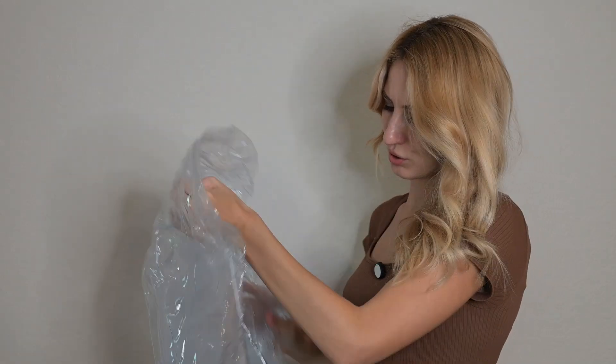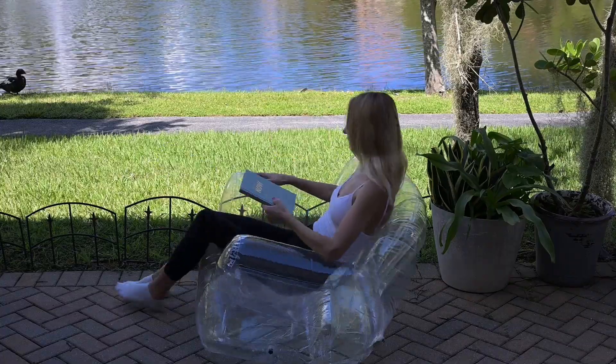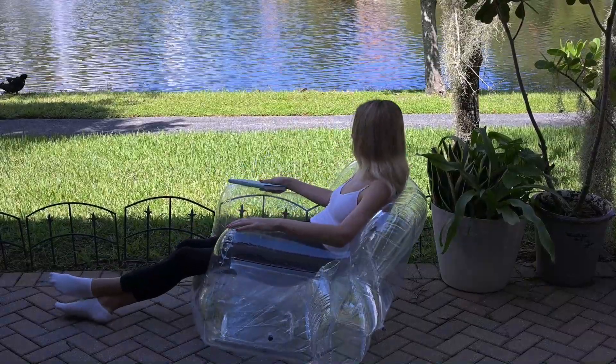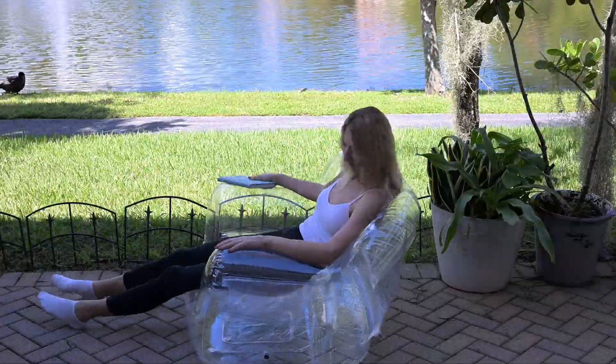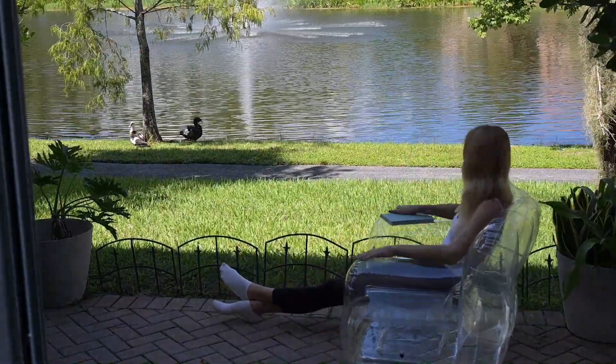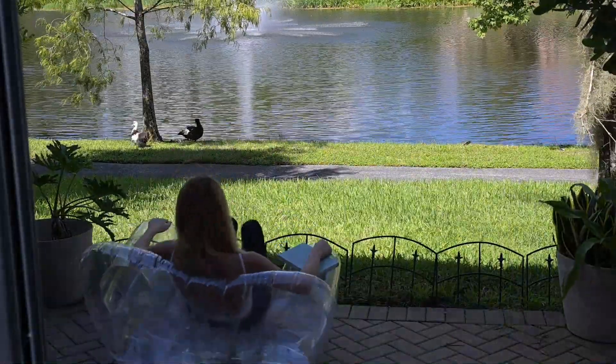I'm going to put it together and see how it looks. This inflatable chair is great for pool, travel, balcony, and bedroom. I love the quality of it a lot. I like that it's highly elastic — the material is great.